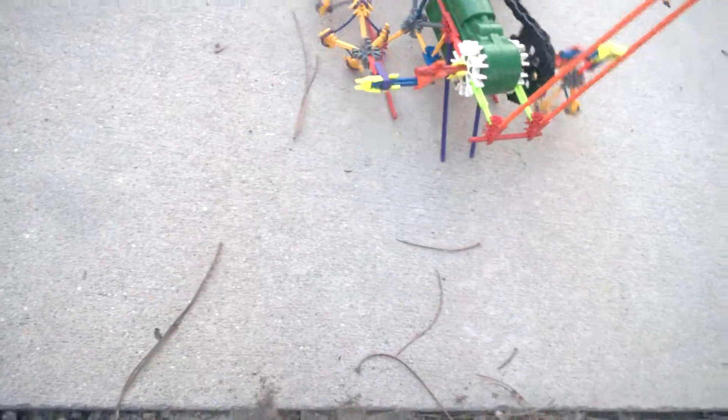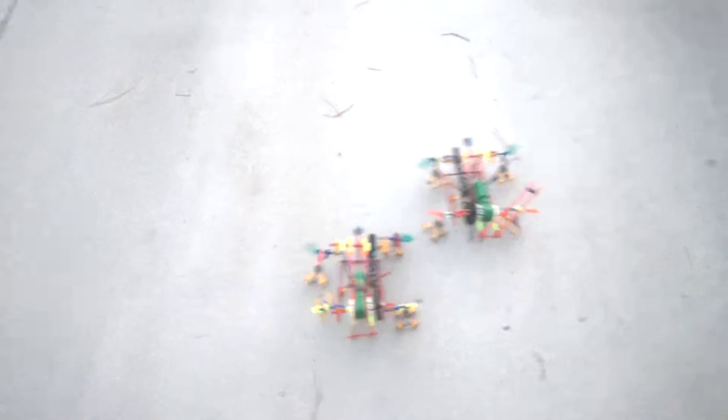I'm gonna let this guy waddle on down with the other, and let this one waddle off over here. I hope you guys enjoyed, and I have one message for you guys.